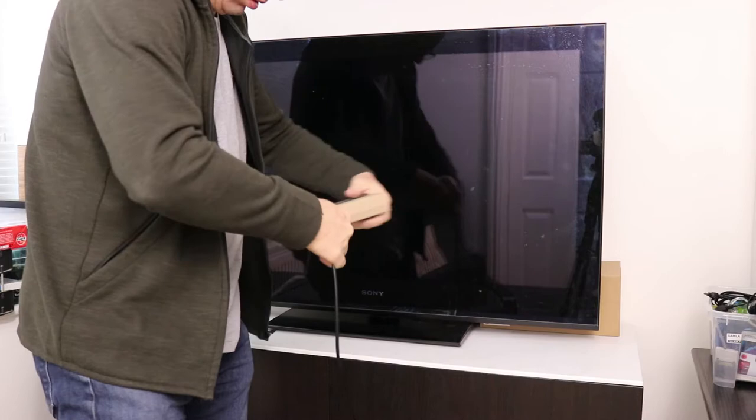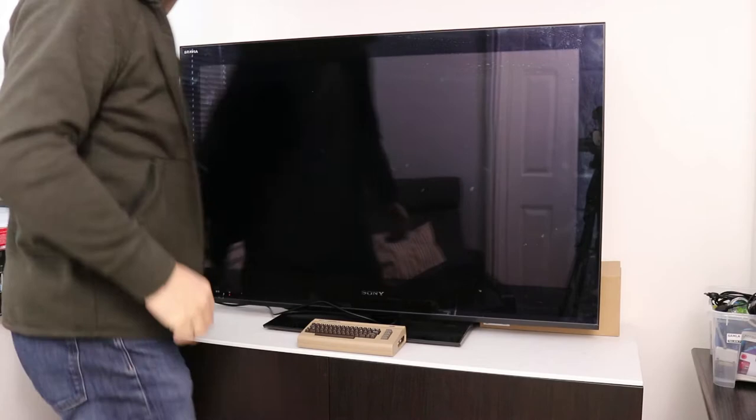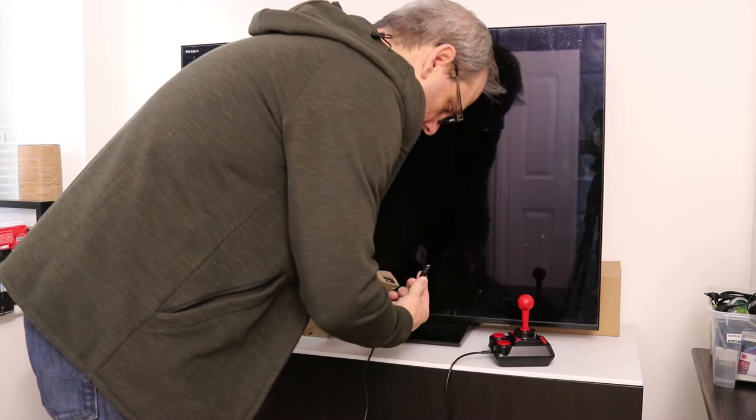USB joystick plugged in. Let's power up — see if she works.